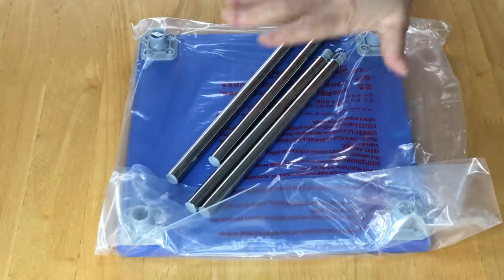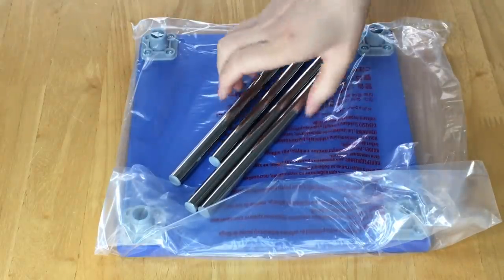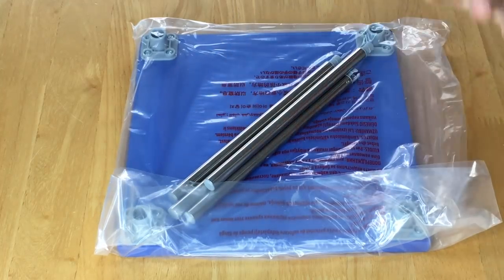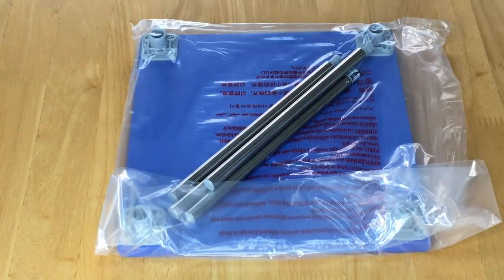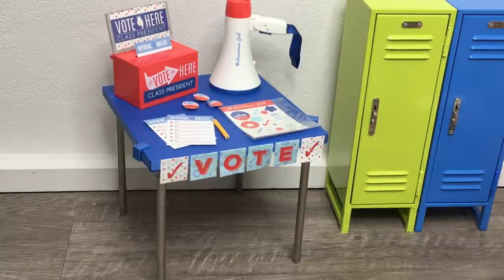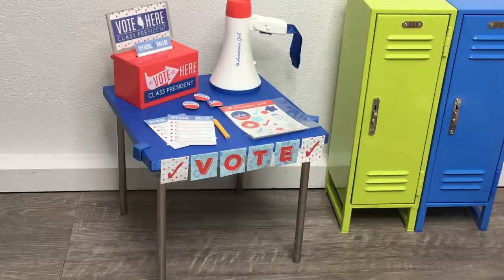Now it's time to build the table — it's separated into different parts. The legs are surprisingly quite heavy so they should stay in place once completely built. The table should not move around. What I like about it is you don't have to use it only for this particular set — you can use it in a room setup as well. It comes with really lovely items, perfect for the student election.